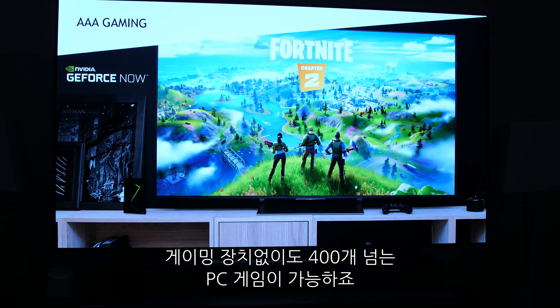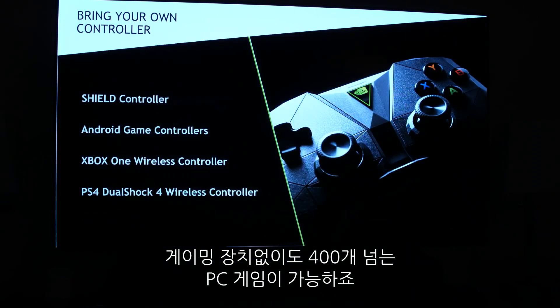The Shield TV can also stream games using GeForce Now, which gives you access to over 400 PC games without the need for one of those heavy-duty gaming rigs. And impressively enough, all of these features work on both versions of the Shield TV.